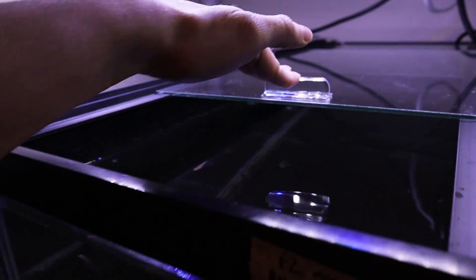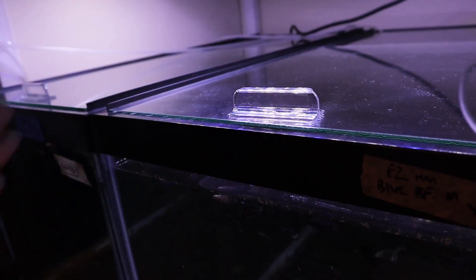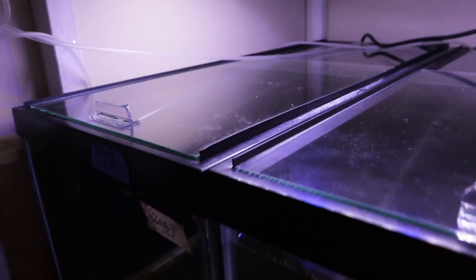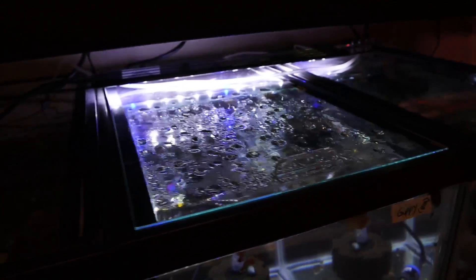So far these lids are working really great. I love them. They're nice and smooth. Totally worth it. I like that little handle on there. And I'm never ever going back to the hot dog style of lids. I even have them up here — I have them on 20 gallon longs, 10 gallons, 5 gallons, 20 gallon highs. I even put them on my new fish rack.